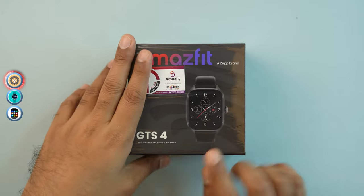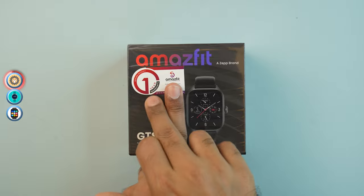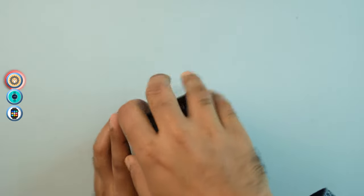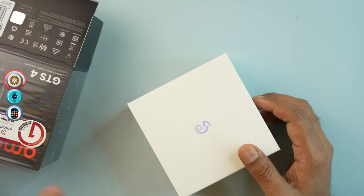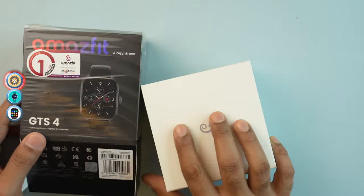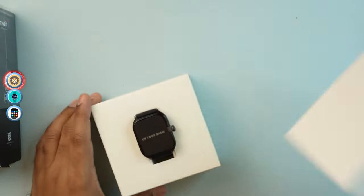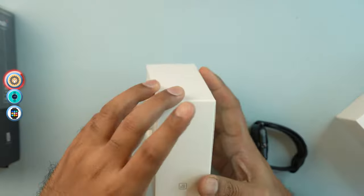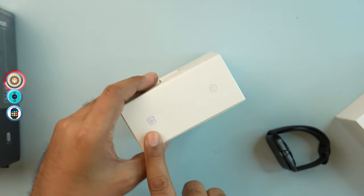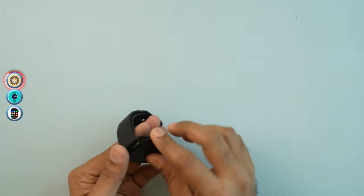We have the GTS4 in hand which comes with a guarantee. The packaging is very premium and the box quality is excellent. Inside the box you get the smartwatch, charging cable, and user manual.